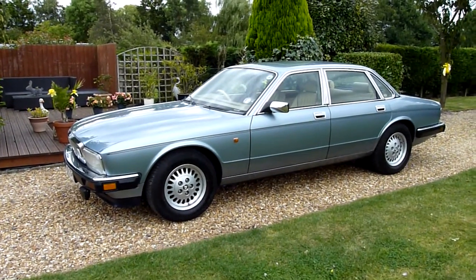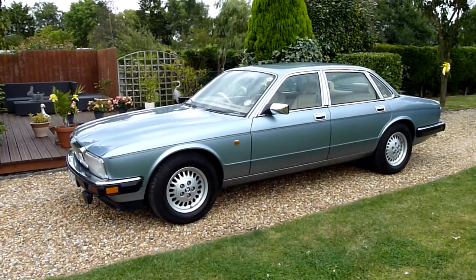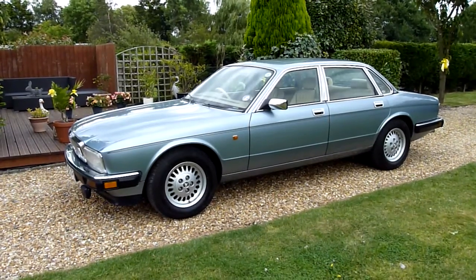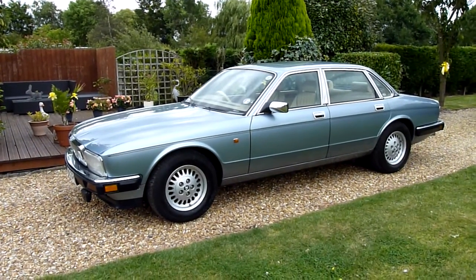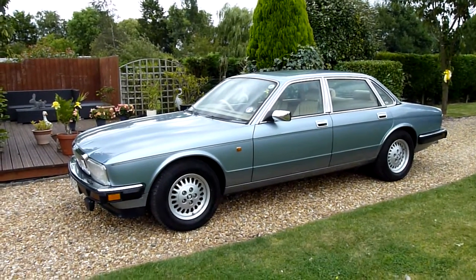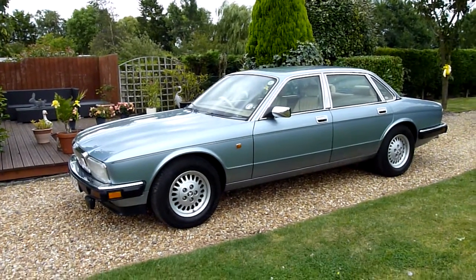Hello and welcome to SDSC Specialist Cars. This is our video review of my 1992 Jaguar XJ6 4 litre auto. She's the XJ40 shape. I've had it for about two years and she's absolutely stunning. I don't care if I keep her for another 20 years — she's just a really, really beautiful car.